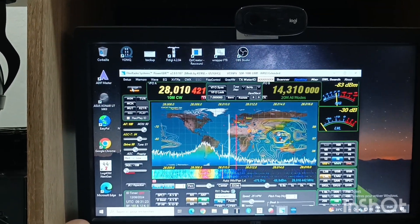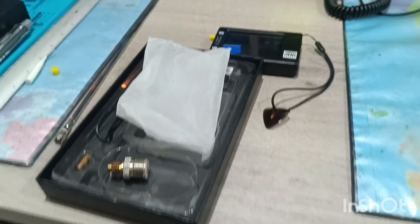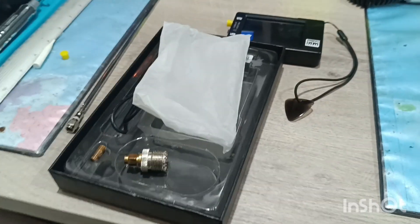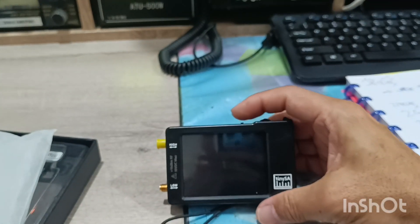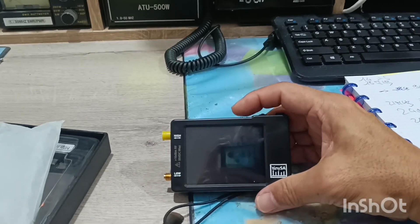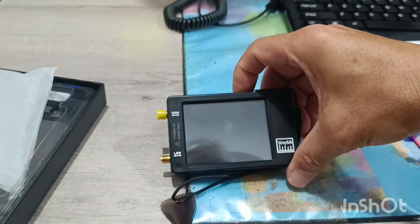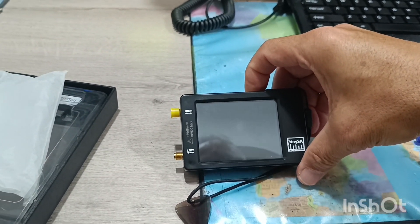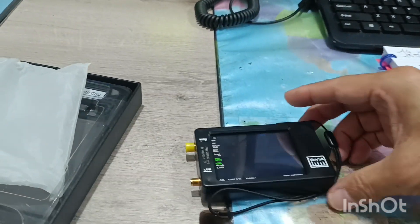I'll show you how to set up the TDSA. I bought this device quite a long time ago — I think three or four years ago. It's quite simple. I'll try to do it with one hand because I'm holding the camera on the other. You just need to switch it on.